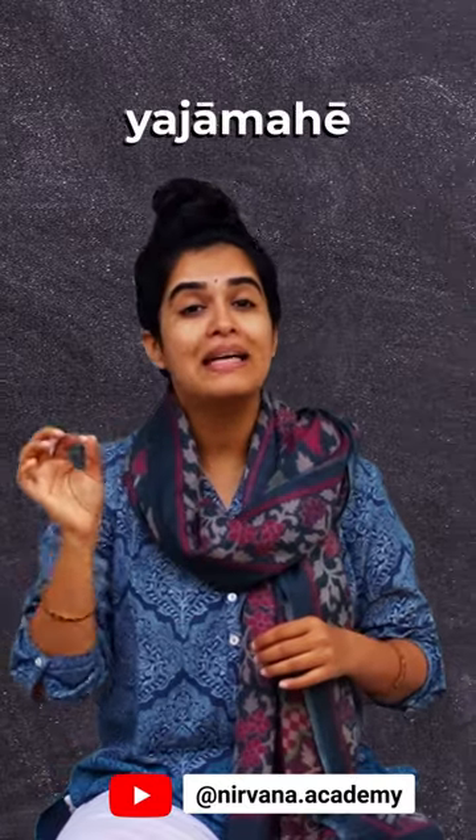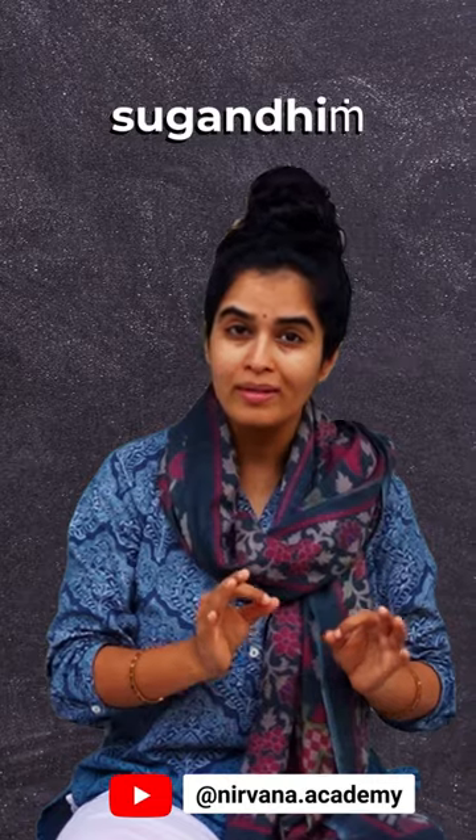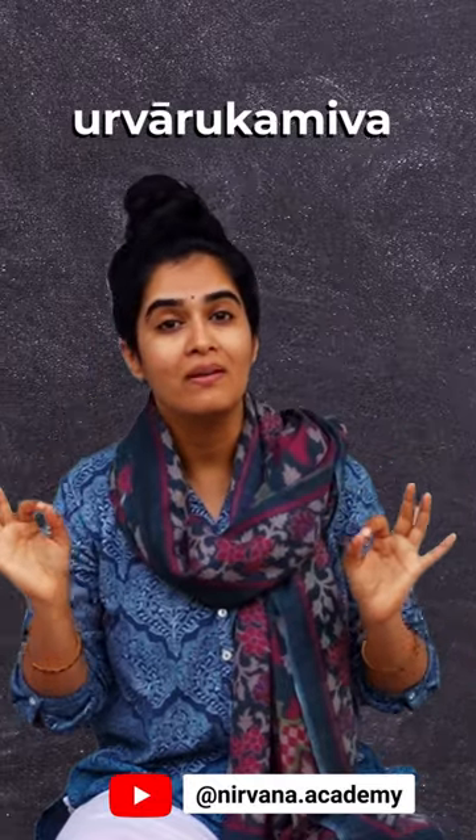Triyambakam means the three-eyed one. Now, to pronounce the entire mantra word by word: Triyambakam Yajamahe, Sugandhim Pushtivardhanam. Urvarukam — it's not Urvarukam, it's Urvarukam. Iva. Urvarukam Iva.